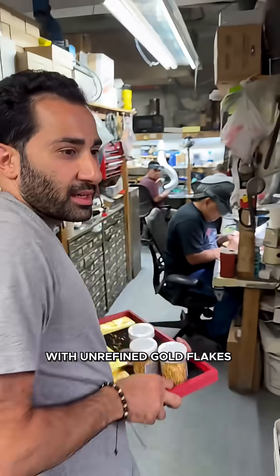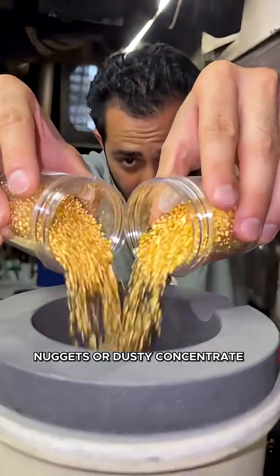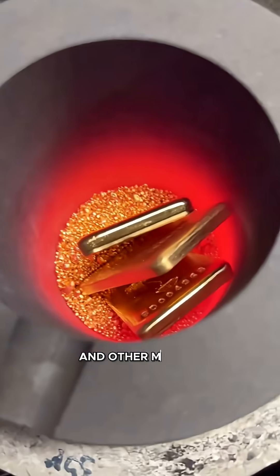The process begins with unrefined gold flakes, nuggets, or dusty concentrate often mixed with sand, rock, and other metals.